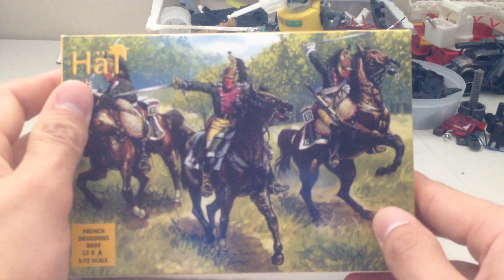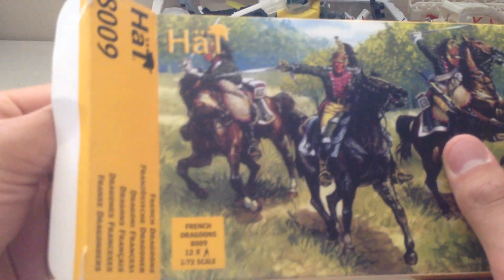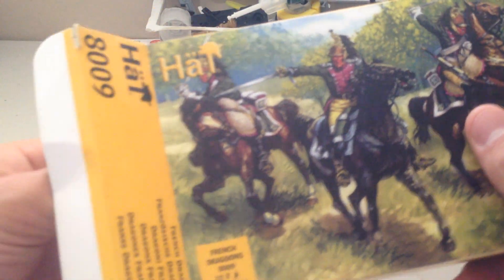The HaT French Dragoons — with horsemen. Or, they are horsemen. I don't know what a dragoon is. I think I'll look it up. I guess it's these guys.